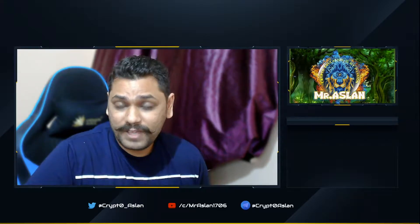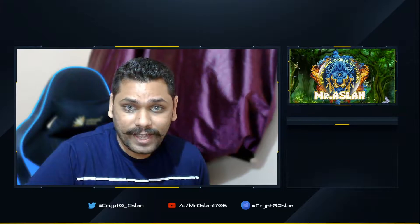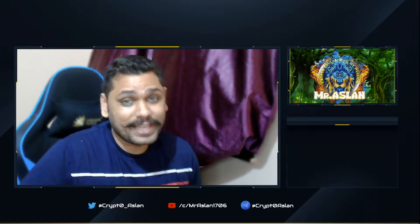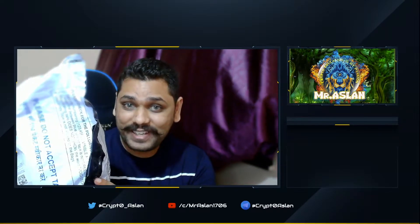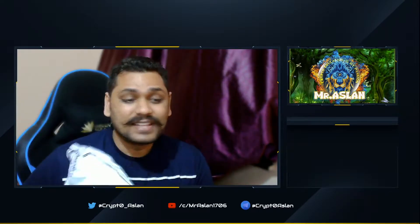Hey everyone, welcome back to another video! I had earlier informed you about me winning the Razer DeathAdder Essential mouse, and guess what — it has arrived! Here is the package. I have still not unboxed it; I'll be doing it on this video. This is Mr. Raslam — crypto education is my passion, guys. I'm not a financial advisor, and this is definitely not financial advice.